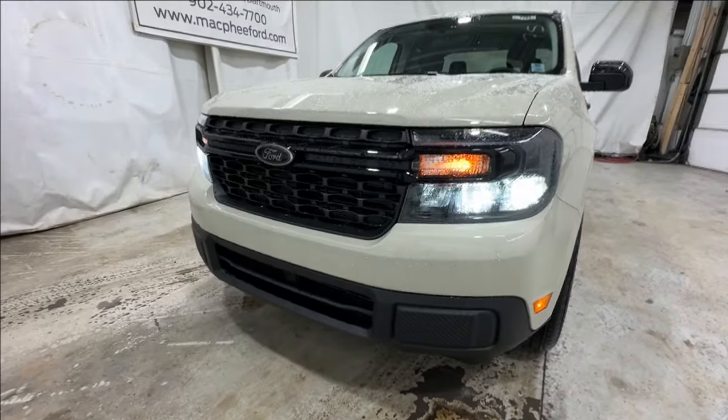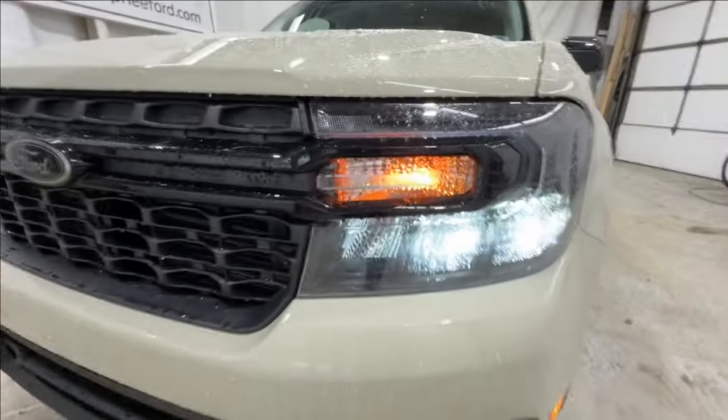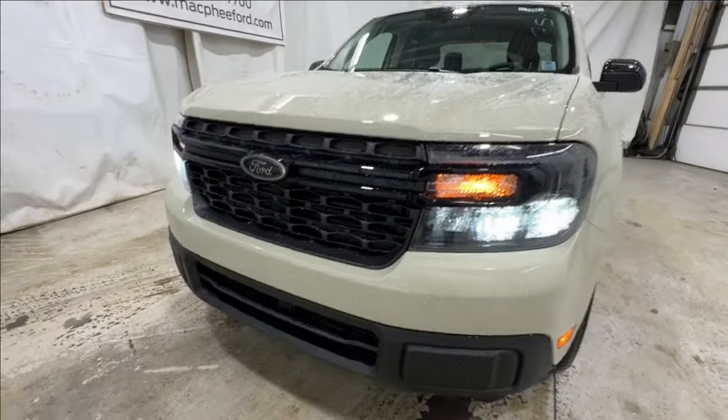Starting here with the front end, you're going to have the gloss black grille, even a blacked out Ford logo. You have LED lighting as well — really sharp looking front end.